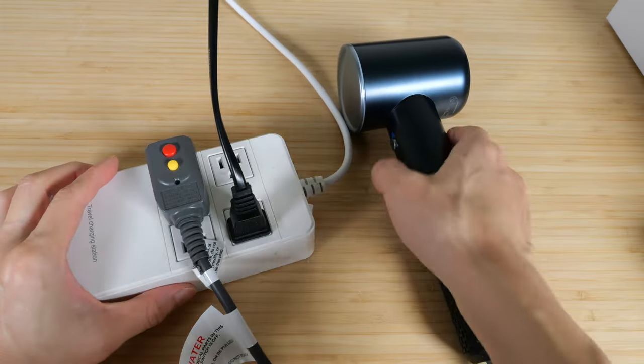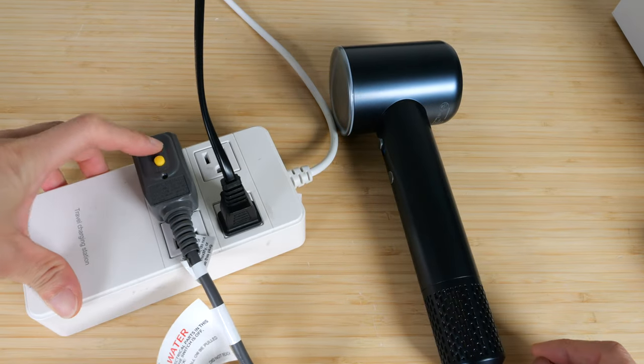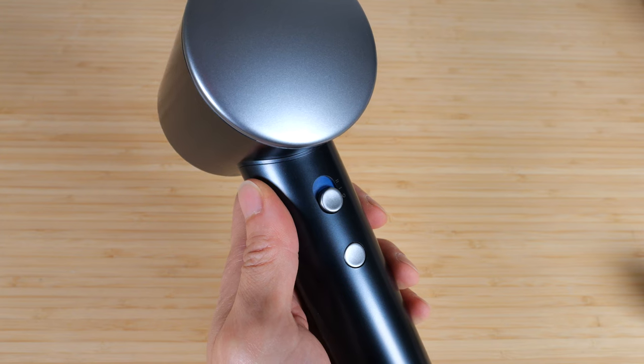Let's test the reset switch. Turn it on — yep, it works. Press reset and it turns back on. Listen to the switch.